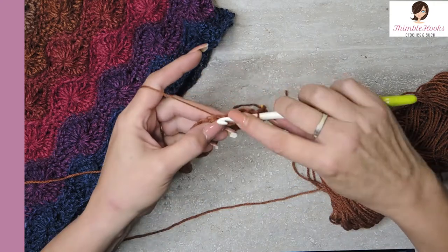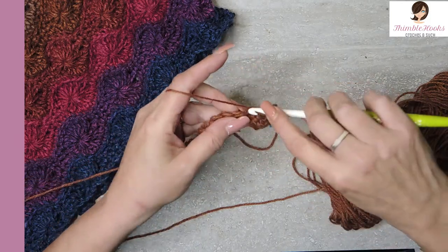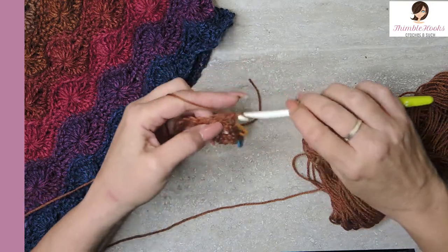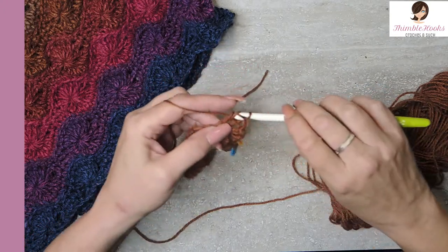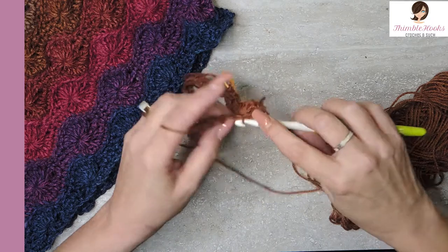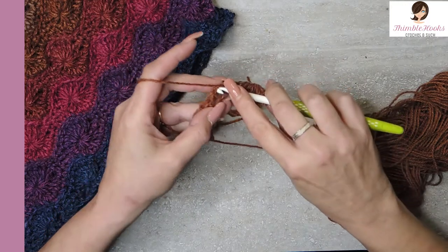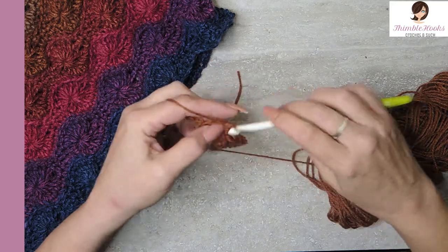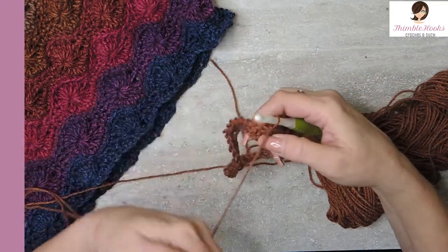Skip three — one, two, three. In the fourth stitch, we want seven double crochets in that same stitch — one, two, three, four, five, six, and seven. Skip three — one, two, three. And then the next three stitches after those skips are single crochets — one, two, three. Skip three again. That's our sequence all the way around to the other stitch marker.